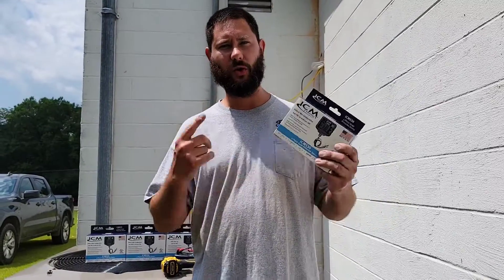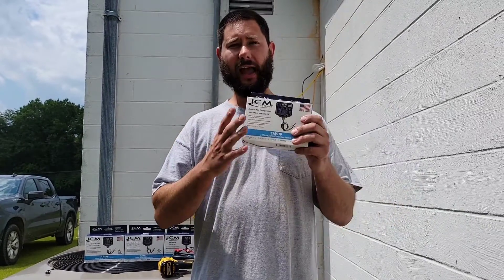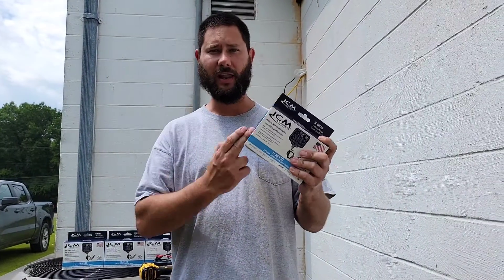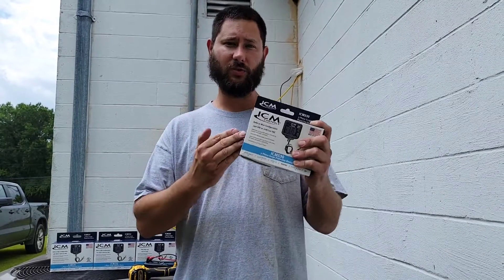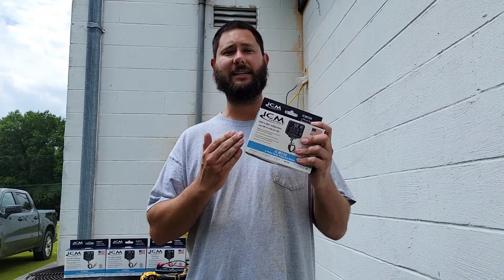How do you install ICM Control's three-phase surge protector? How do you figure out which surge protector is right for you? And what types of ICM Control three-phase surge protectors are there? Today I'm going to show you how to install this, how to figure out with a simple test using a meter which one you need, and what types of three-phase surge protectors ICM Controls has to offer. You're watching HVAC Tips for Technicians. I'm Tad. Let's get started.